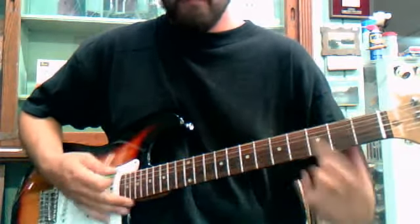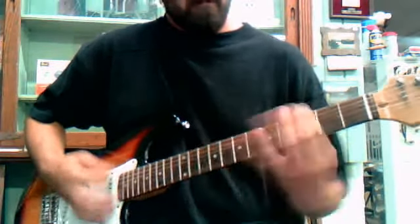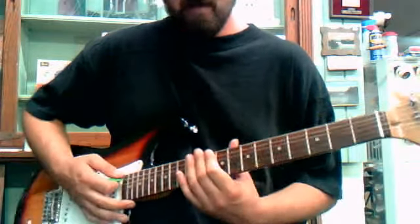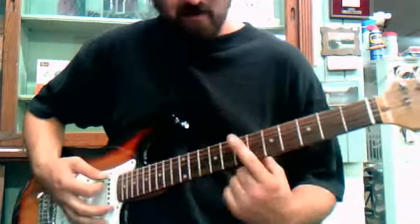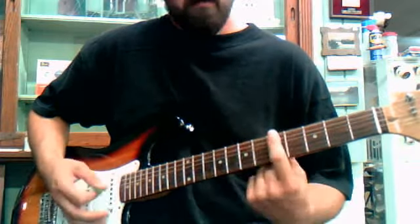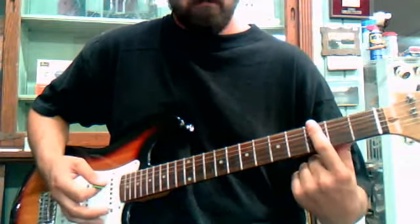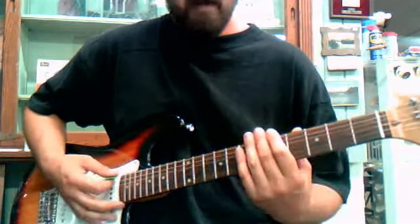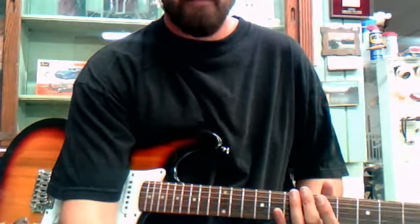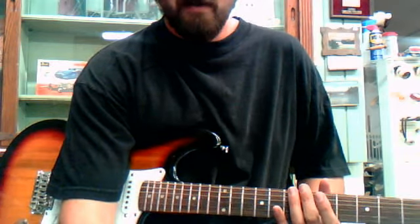I don't play this song very often, so I'm not the greatest at it. It's that simple, you know? You just gotta practice. And that's it. Sounds good and it rocks. If you learn it, it's a good one to play at a party or anything. It even sounds good on acoustic. Good luck.